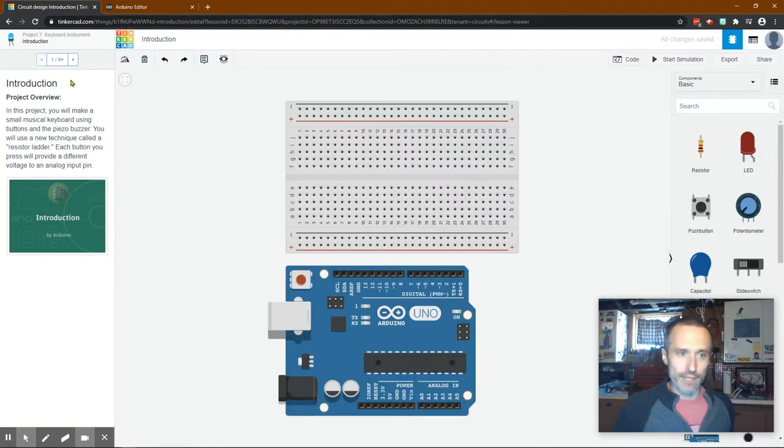For those of you where this is your first project: this is called a breadboard - it's a way of prototyping, connecting components to the Arduino, which is right here. This is the microcontroller on the Arduino and we program it to connect wires to these pins to either take in signals or send out electricity. There's actually a built-in LED that you can control on pin number 13.